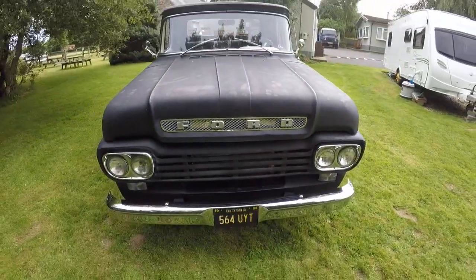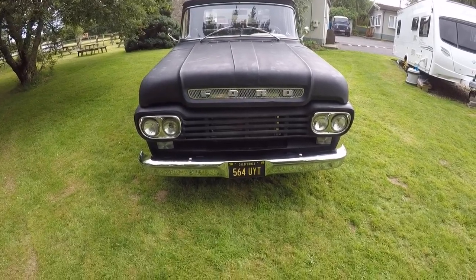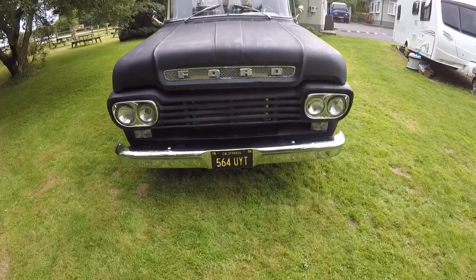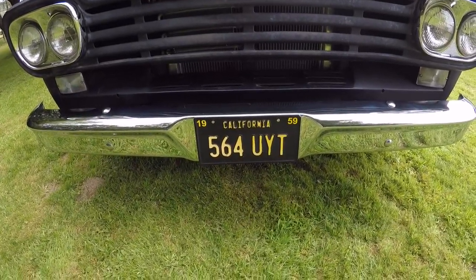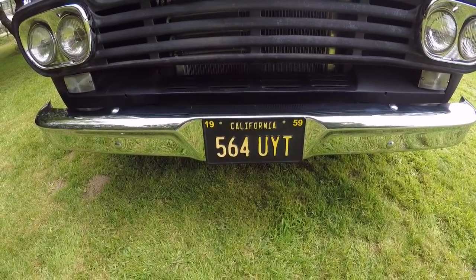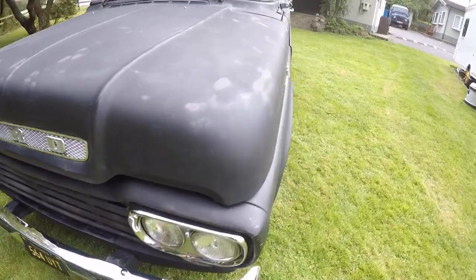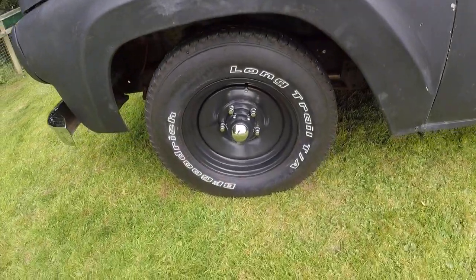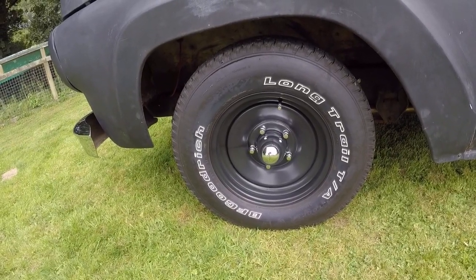So a little look around the car. New chromed headlamp covers, brand new bumper, the correct aluminium plates — that's its UK number, 564UIT, but impressed aluminium. Correct bonnet emblems, brand new wheels and tyres. The wheels were from the States, tyres from this country.